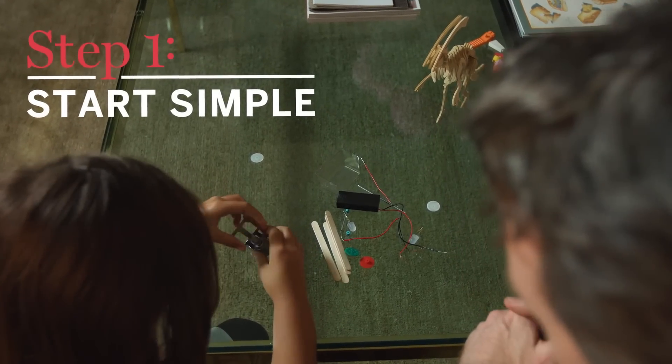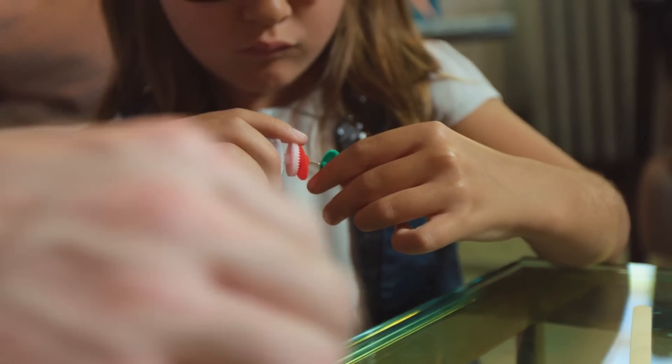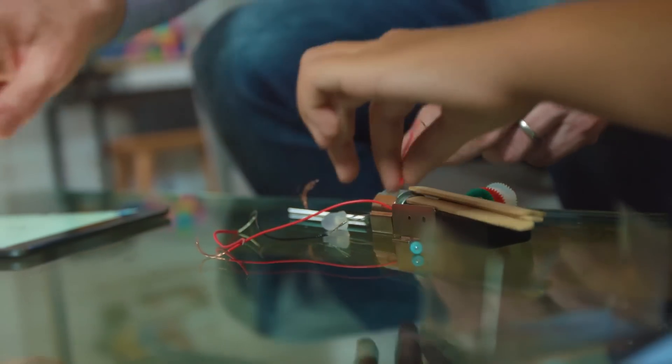You can start really, really simple. Maybe you're gonna start with a light, and maybe you're gonna explain what a motor is, then you can add a gearbox.